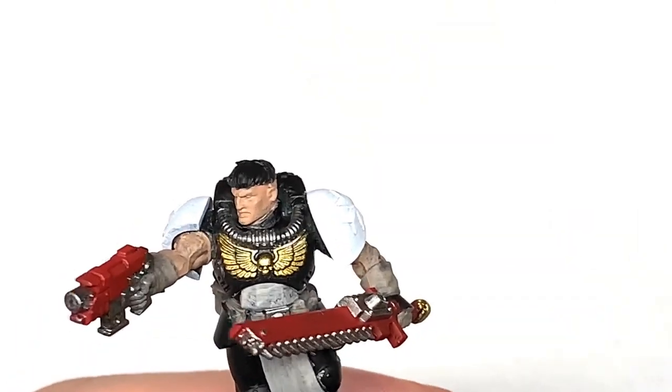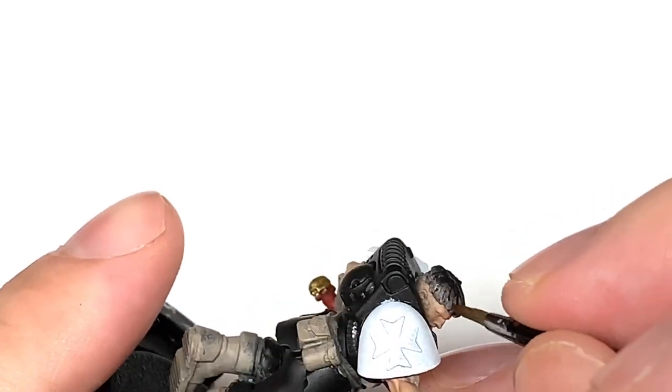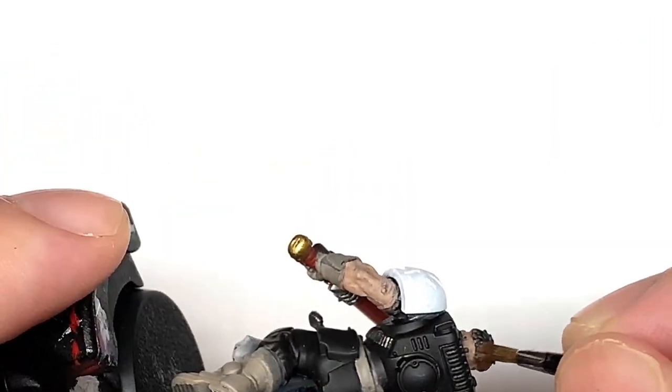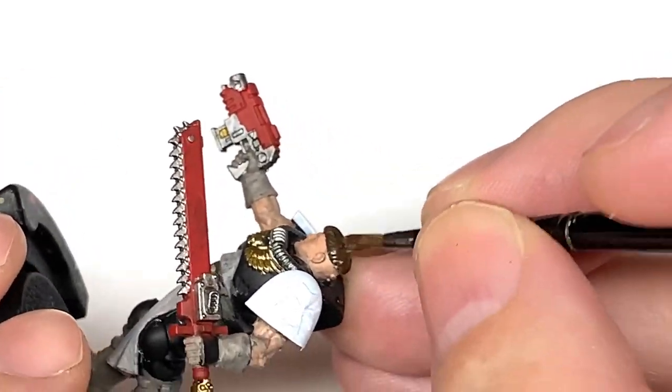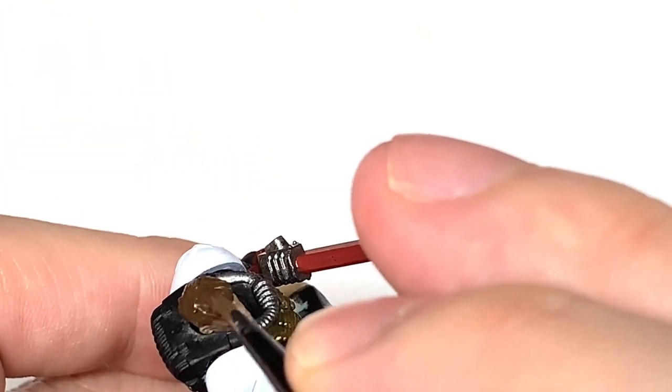Now I'm going to use some Fondia Brown from Citadel — this is just to do his hair.